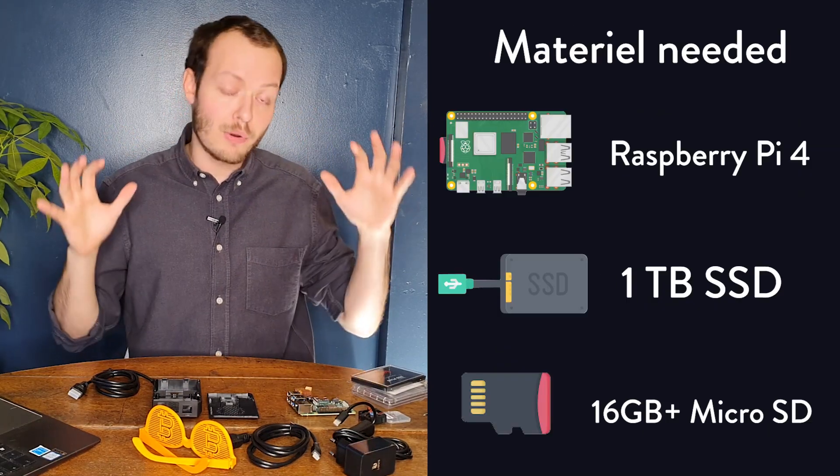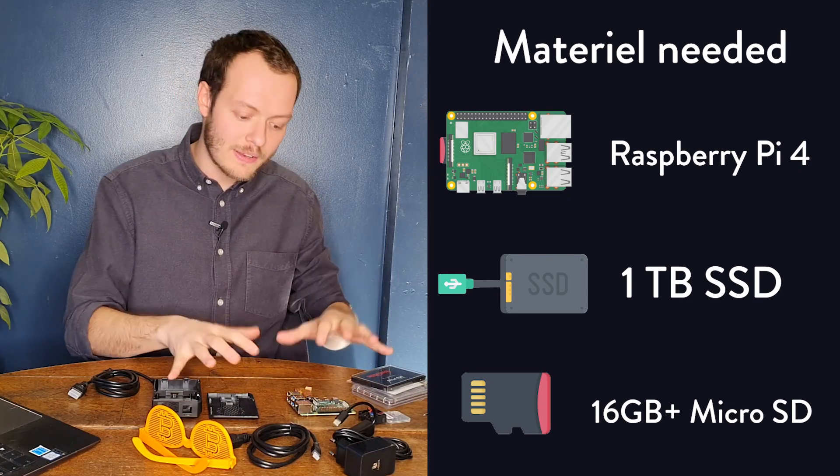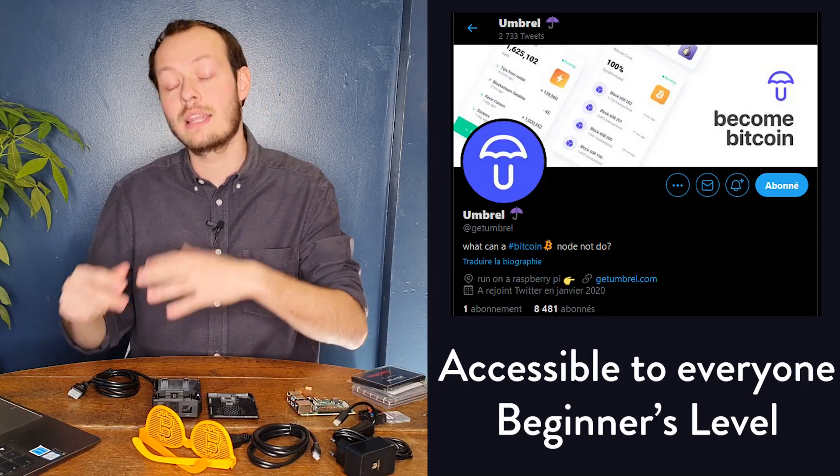This is going to be more the technical part and the whole tutorial aspect of it — creating the Raspberry Pi, plugging it in, setting up Umbrel, Bitcoin Core, and having the application running on my laptop.